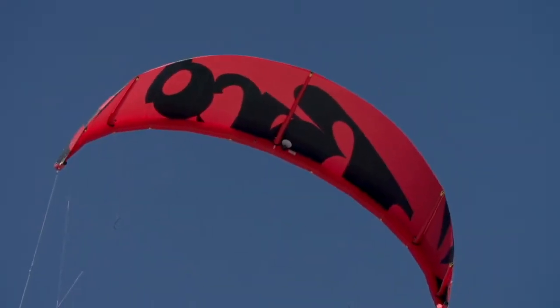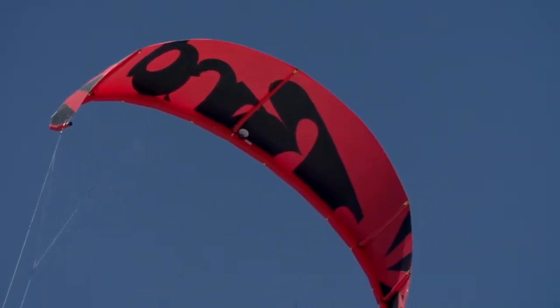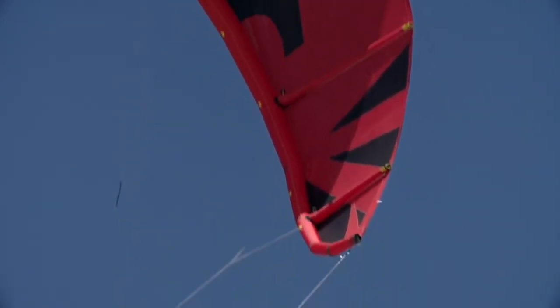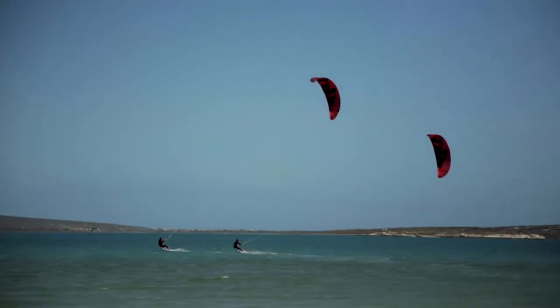Higher pressure on each strut means a stiffer strut that, in combination with the new flatter profile and the new bridle design, has allowed us to improve the wind window penetration of the kite and further improve the upwind performance.